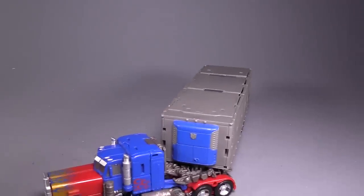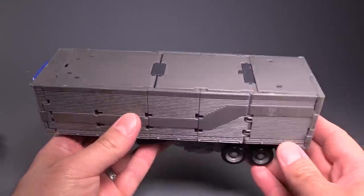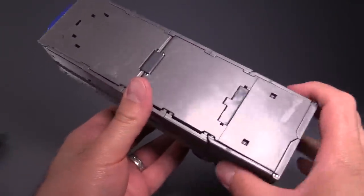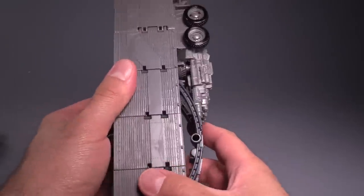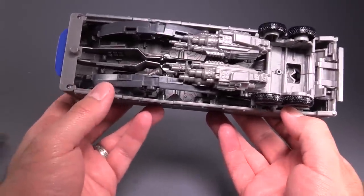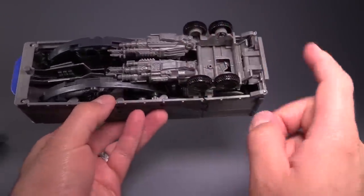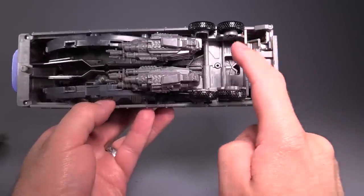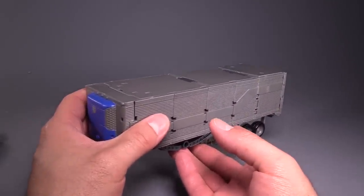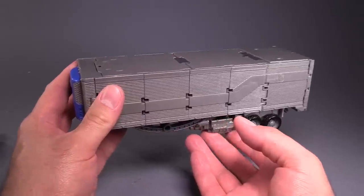The overall feel of the trailer is very light, and doesn't hold together all that well, because of the tolerances that are needed in order to transform — a lot of stuff is folded up under there. He comes with two blaster weapons, one regular blaster, a single sword, an axe, and a shield. All of that is mountable in the deployed circular battle platform mode that he uses in Chicago.